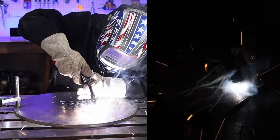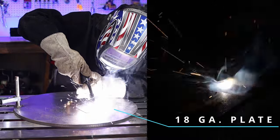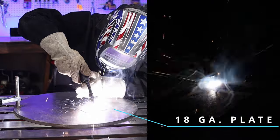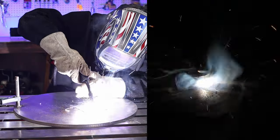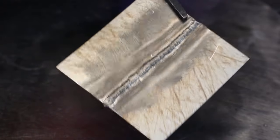The minimum is 18 gauge. I once did 20 gauge just to show it can go thinner, and it did — but you're going to be doing some stitch welding so you don't blow completely through. It can be done.